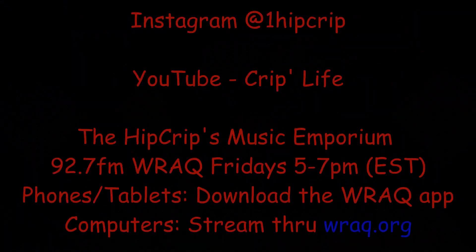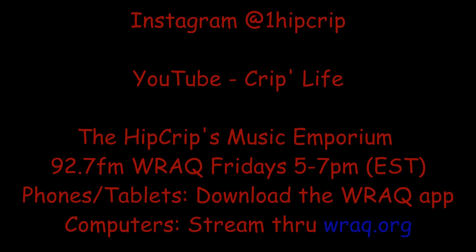Please like, share, and subscribe. I'll appreciate the props. Until next time, make sure you adapt, overcome, and keep on keeping on. I'll see you next time.